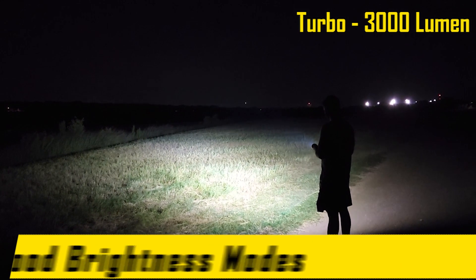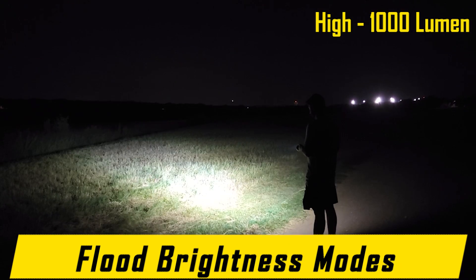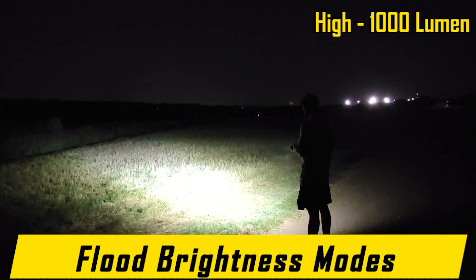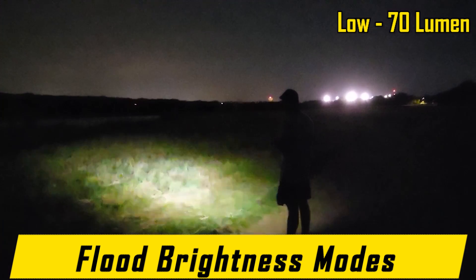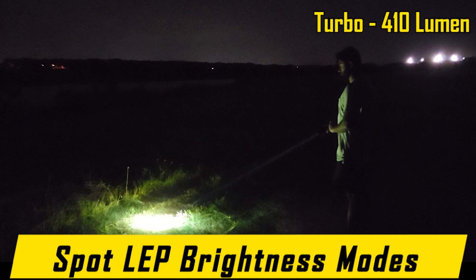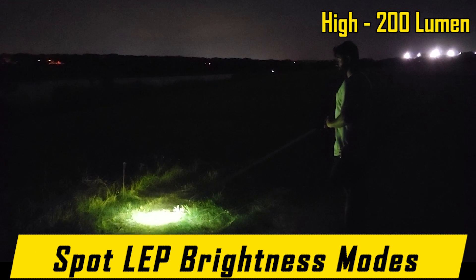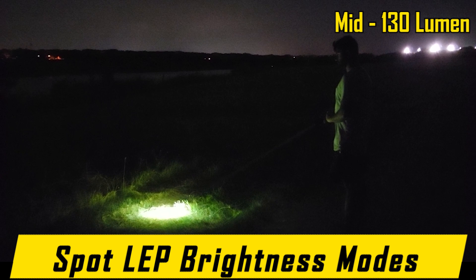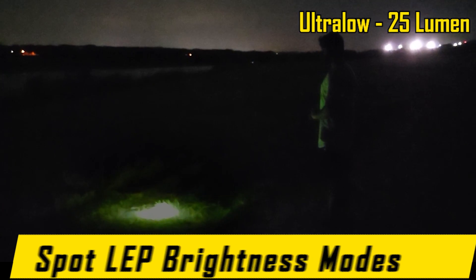Here are the brightness modes for flood only: turbo at 3,000 lumen, high at 1,000 lumen, mid at 300 lumen, low at 70 lumen, and ultra-low at 10 lumen. Here are the brightness modes for spotlight only: turbo at 410 lumen, high at 200 lumen, mid at 130 lumen, low at 65 lumen, and ultra-low at 25 lumen.